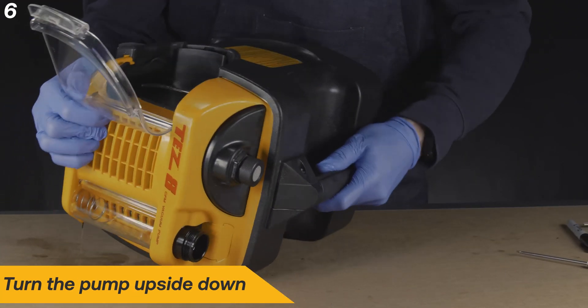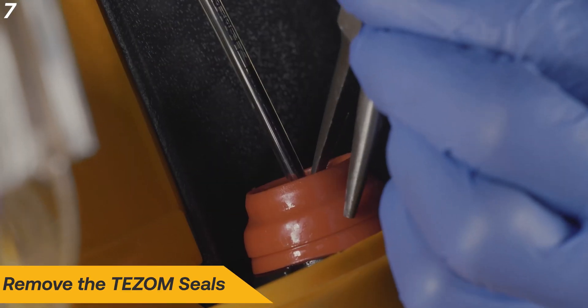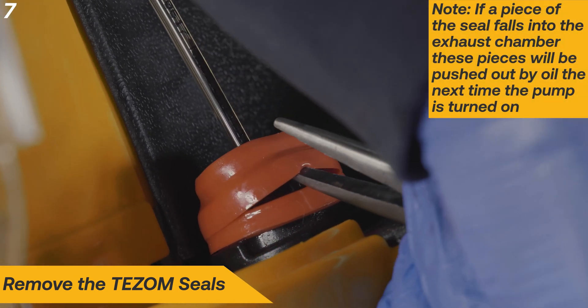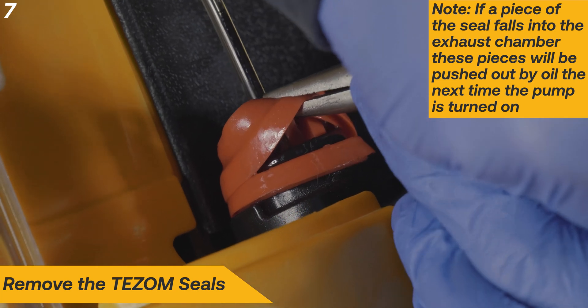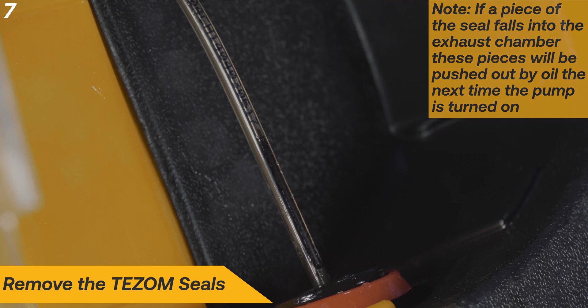Turn the pump upside down to access the red TESM seals. Using needle nose pliers, remove the old TESM seals. Note that if a piece of the lower seal breaks off during removal, you do not need to attempt to retrieve it. It will be pushed out by the oil the next time the pump is turned on.